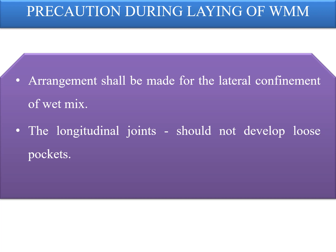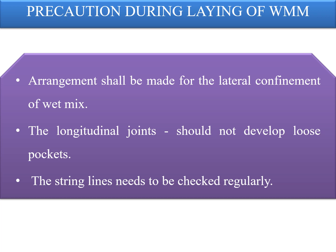The longitudinal joints need to be treated such that during construction they do not develop loose pockets. Joints need to be always in a staggered position — for example, if the carriageway width is 9 meters and the paver width is 5 meters, paving will be done in staggered passes of 4 meters and 5 meters. The string lines need to be checked regularly for accuracy and any disturbances rectified before further processing. Pegs shall be at 10 meters center to center; otherwise, sagging of the string wire will impact the levels of the layer being paved.